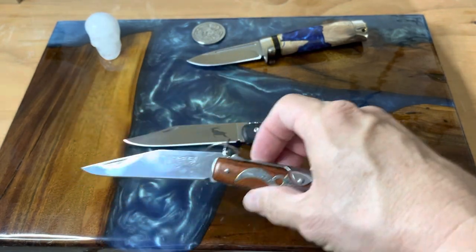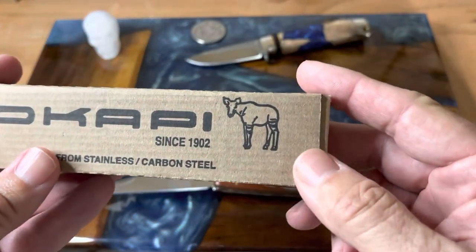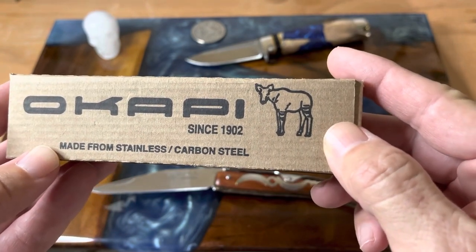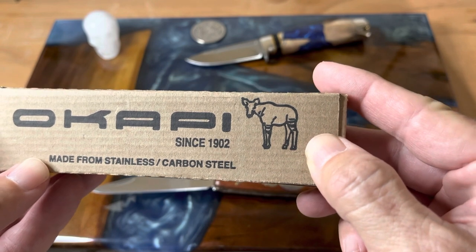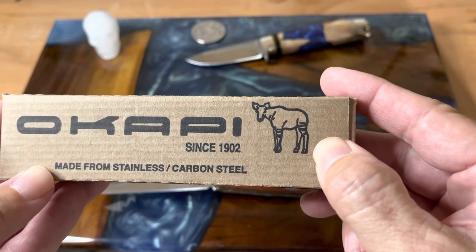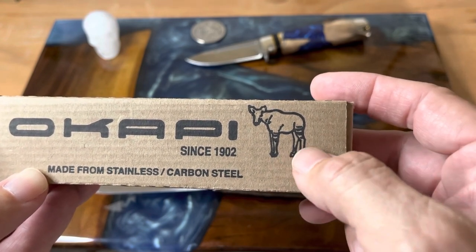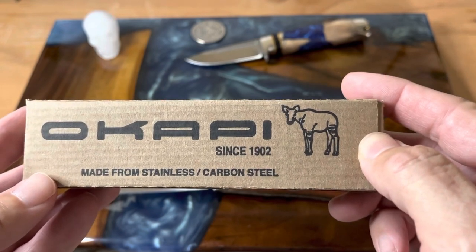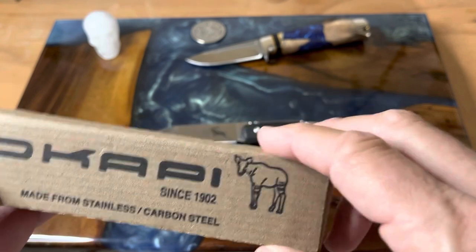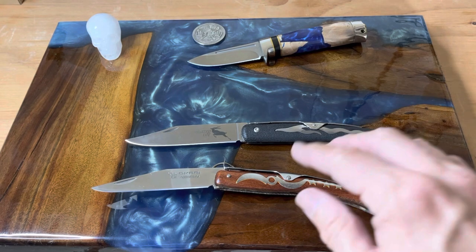Let's talk about the Okapi animal real quick. On the box there's a better representation than I have here, but you can look them up — they're really interesting. They're an endangered species related to the giraffe. They have the head of a deer, a body shape somewhat like a giraffe, but with stripes like a zebra on their legs and hindquarters. I wasn't really familiar with the animal, but I enjoy watching African wildlife documentaries — those are fascinating to me.